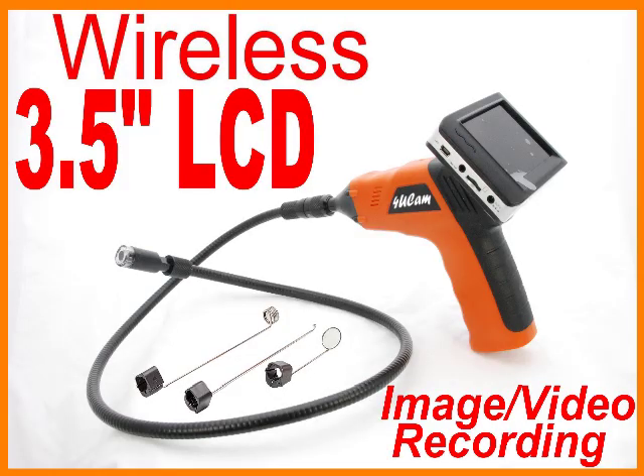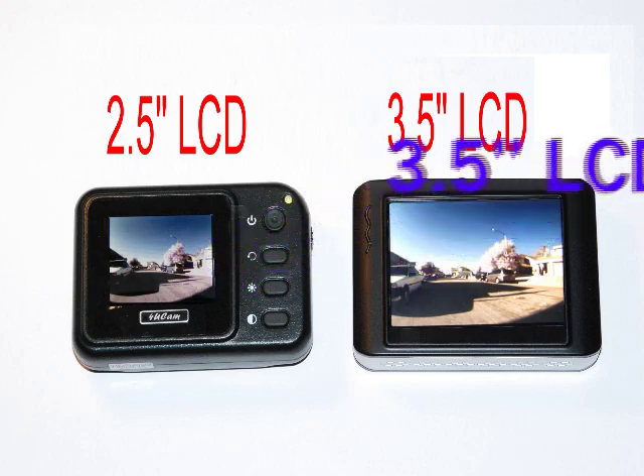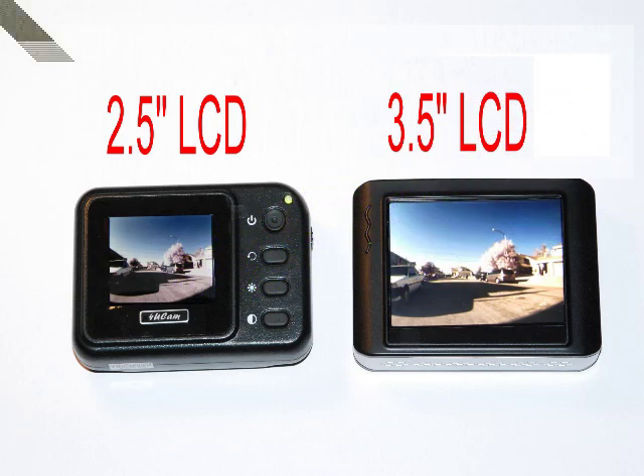This latest model of snake inspection camera can feature the larger 3.5-inch monitor. Compared with 2.5-inch, it has a much bigger screen.